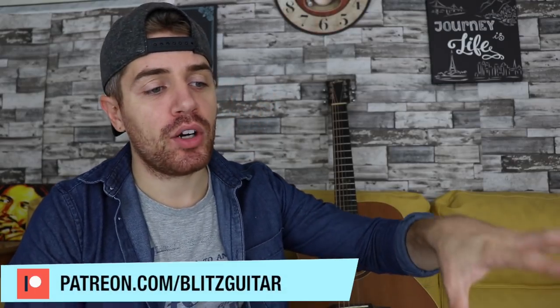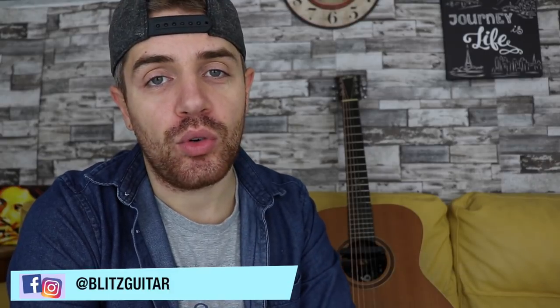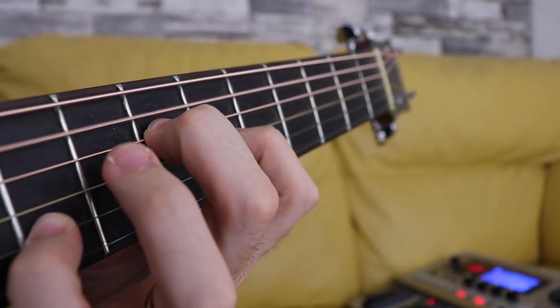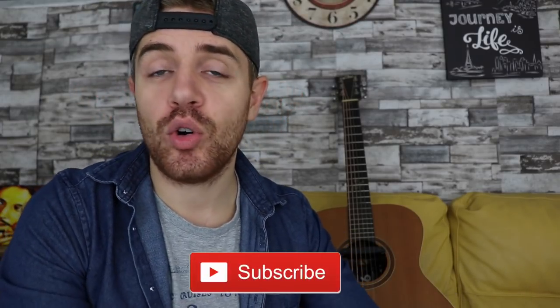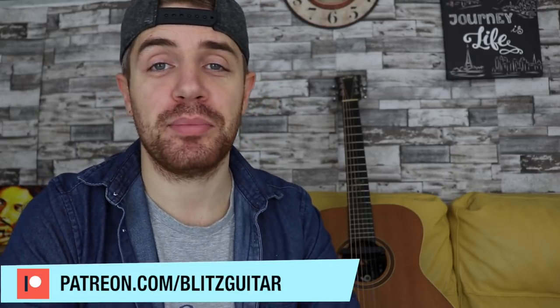What's up everyone, welcome to another fingerpicking lesson. Marco here. Today I want to talk to you about chords — I want to show you how we can transform very simple chords into something beautiful. We're going to use different versions and add extensions to those chords to create beautiful sounding chords. We're also going to benefit from playing open strings. I'll show you a few different chords, and you can have the tab for everything in this video on my Patreon page. Also subscribe to this channel if you want to keep up with all the upcoming lessons.